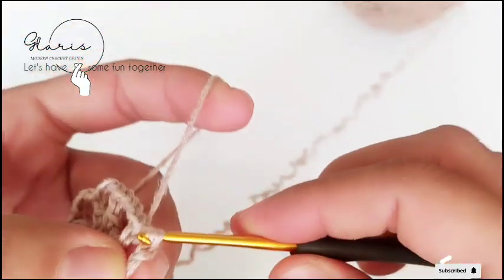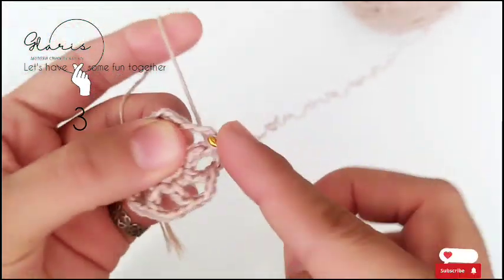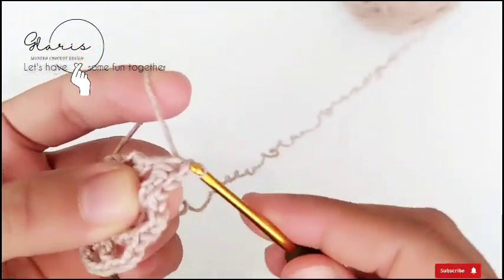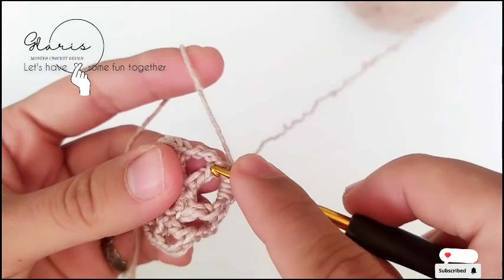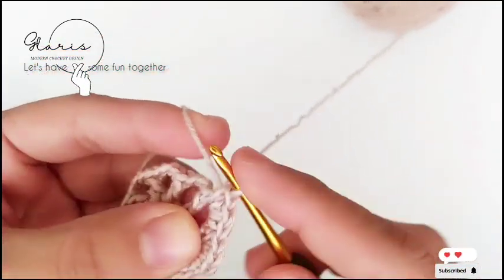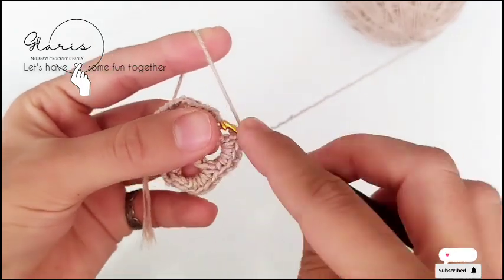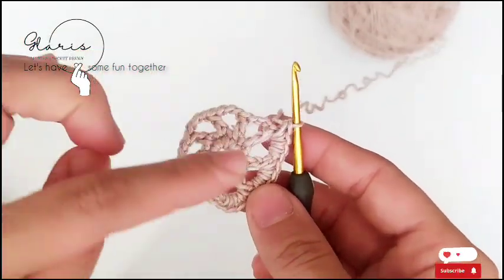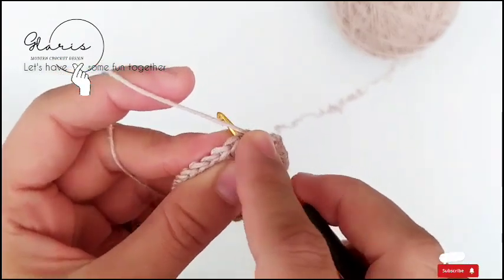For round three, chain one and go exactly into the space — we have four single crochet here. No stitch around the double crochet, just into the space, and four single crochet in each space. We do this for the whole round, and at the end of the row slip stitch in the first single crochet.